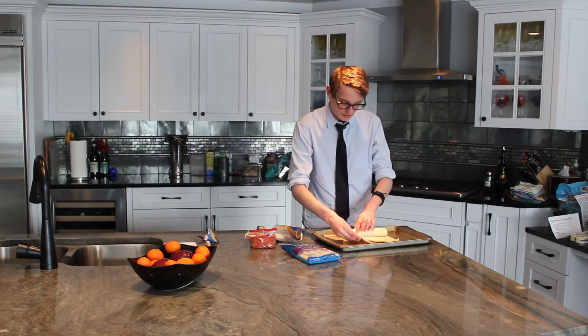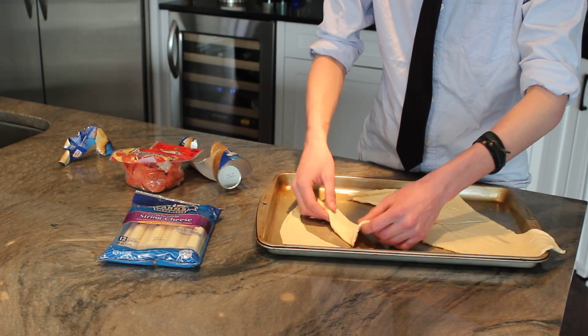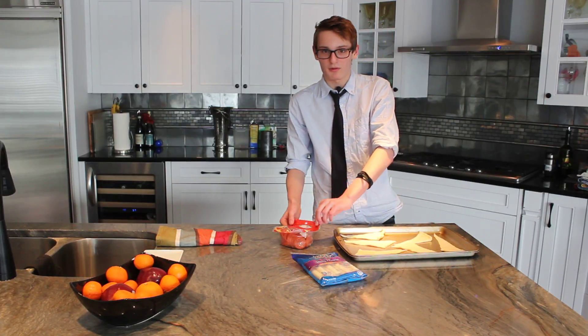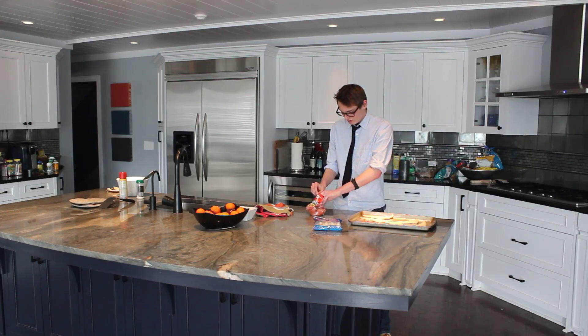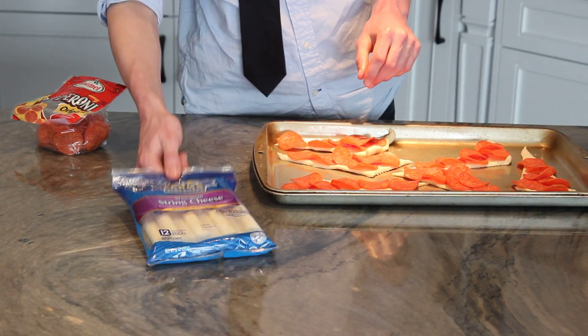Next we're going to unravel the dough into our triangle sections. Now we're ready to lay the pepperoni on the dough. We need six pieces of pepperoni for each dough. Now we're ready to gather our mozzarella cheese sticks.